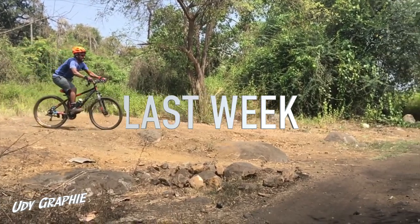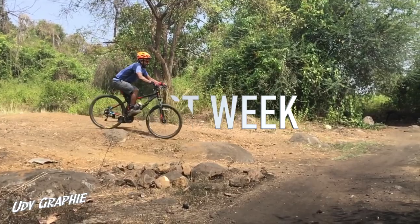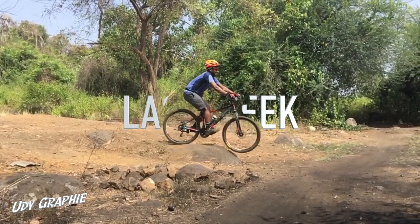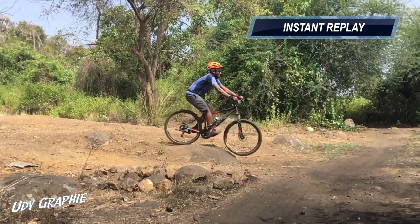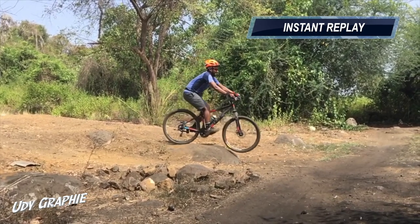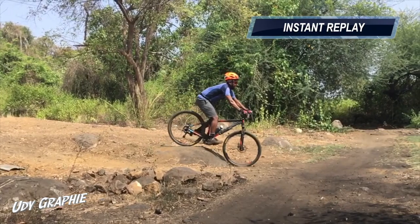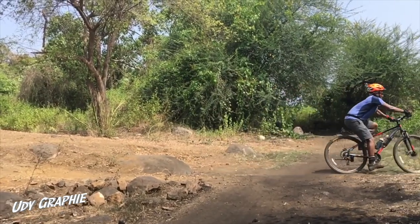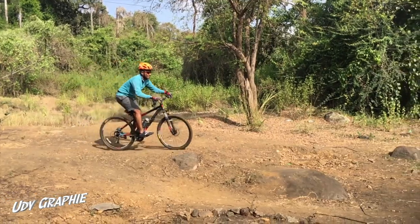Last week I had gone to a park to practice my downhill skills. After watching the replays, I understood that I was making a few mistakes. I practiced again and again till I found my rhythm.